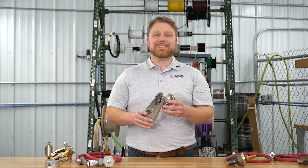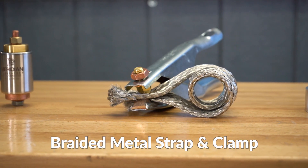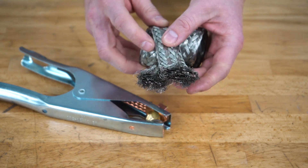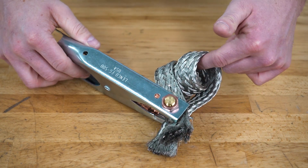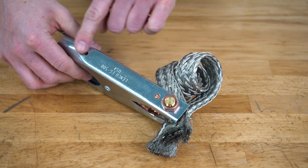The most basic type of rotary ground, both in cost and complexity, is a braided strap with a clamp. The braided strap is wrapped tight around the shaft being grounded, and a clamp is then attached to it. Current flows through the shaft, through the surface of the metal braided strap, and ultimately into the stationary ground clamp.